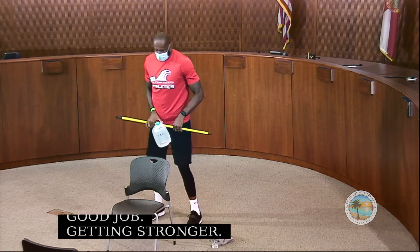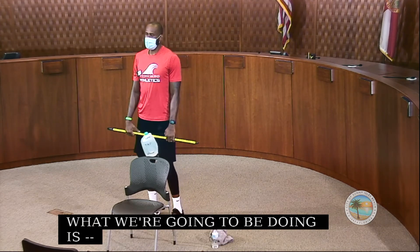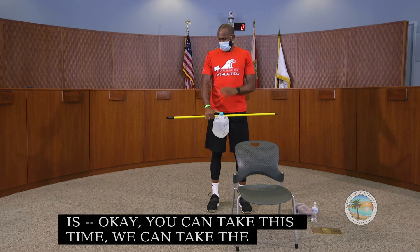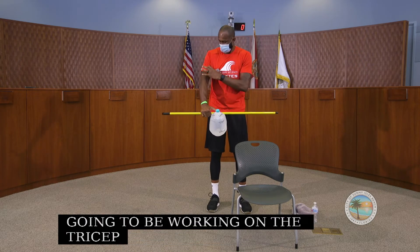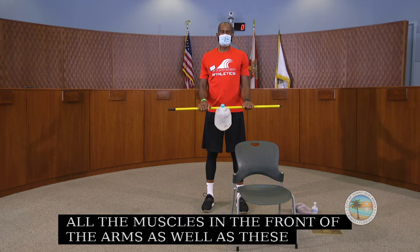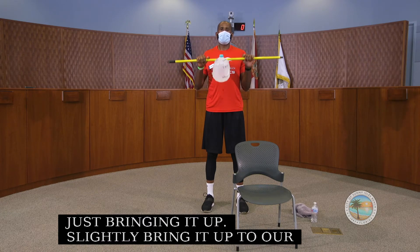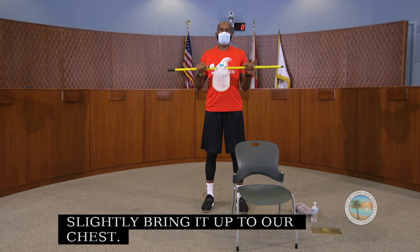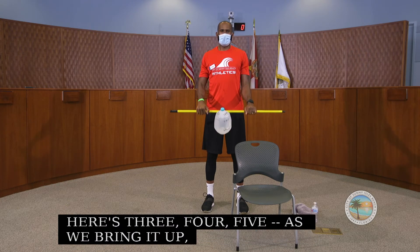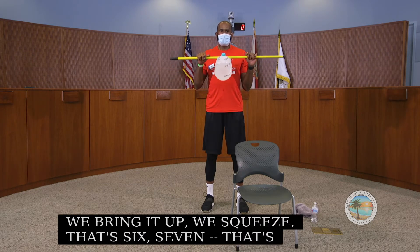Now we take the stick again and we're going to work our bicep and tricep muscles. Holding the stick, we're working the muscles at the front of our arms. We're just bringing it up, slightly bringing it up to our chest, squeezing as we bring it up. We do this for a count of 10.